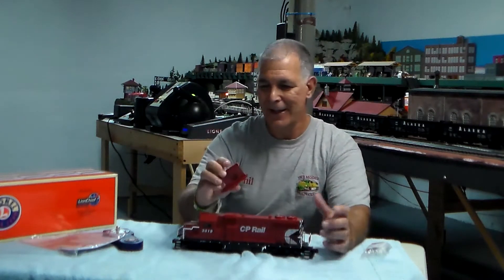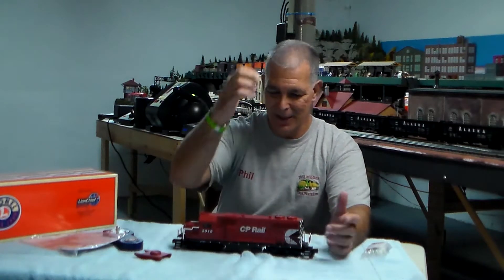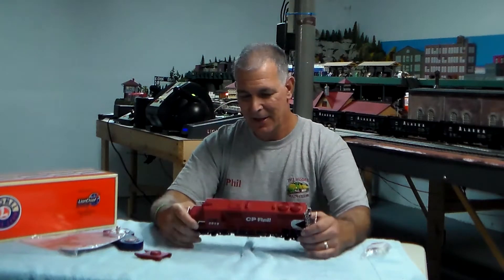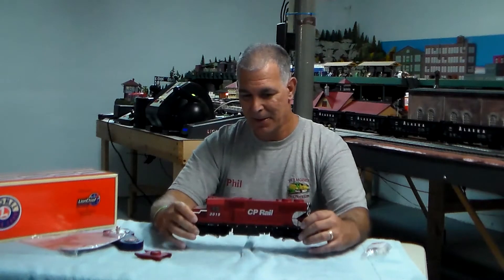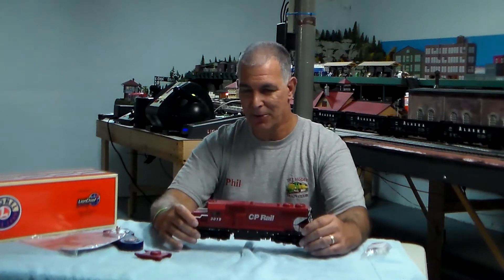You just pull the fan off. I like to leave it off because sometimes I grab the engine from the top and I don't want it to come off in my hand. It's always a good practice to pick up your locomotive from the chassis or from the trucks.